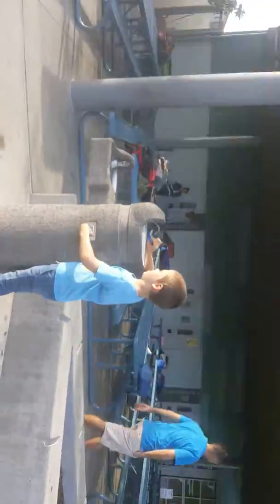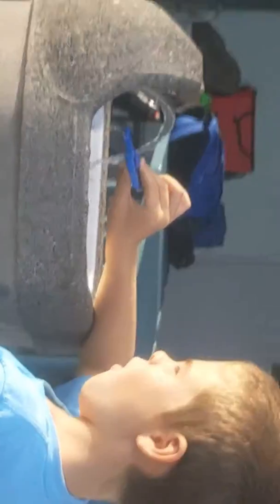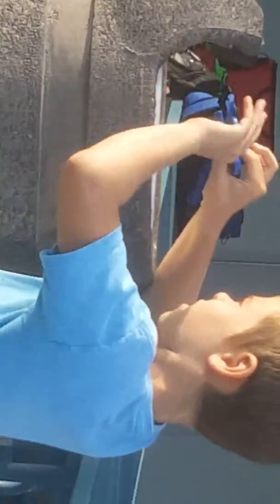Hold up, let me just wait. I think you should stay away from the water. I know, I am. Let's see — I'm really close to the water. Three, two, one, go!